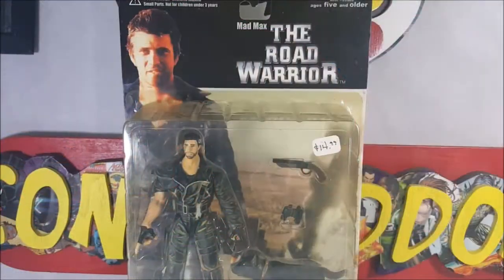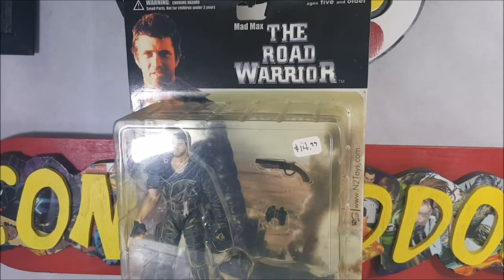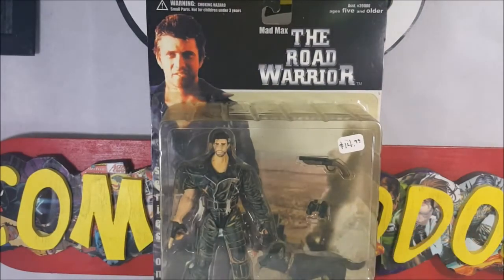Alright guys, welcome back. As I said, today we're taking a look at the Mad Max The Road Warrior from In2Toys Series 1. In2Toys is actually a defunct company, I believe now. I just tried looking at the website — www.intotoys.com — and it no longer exists.